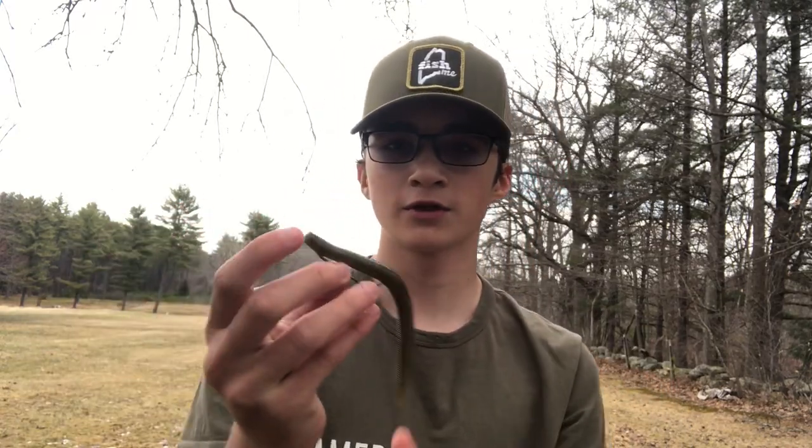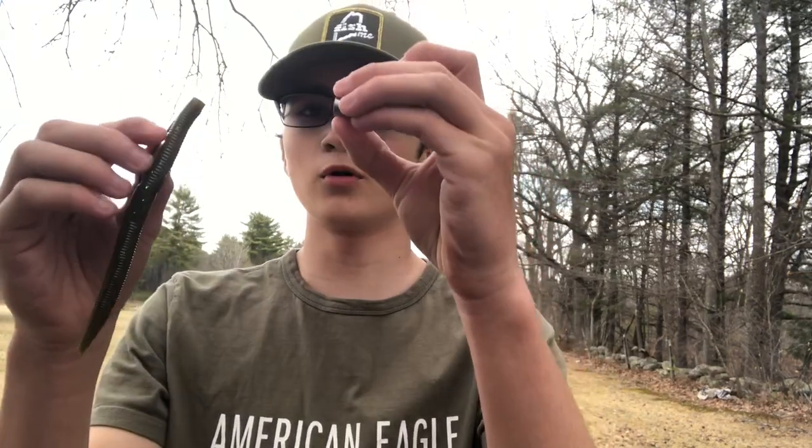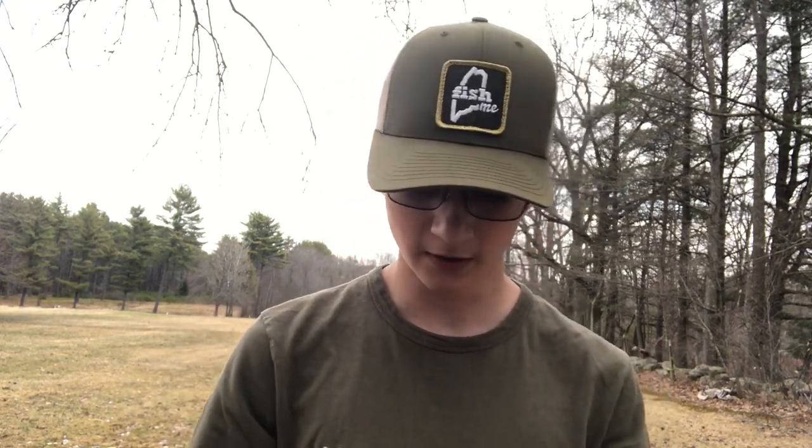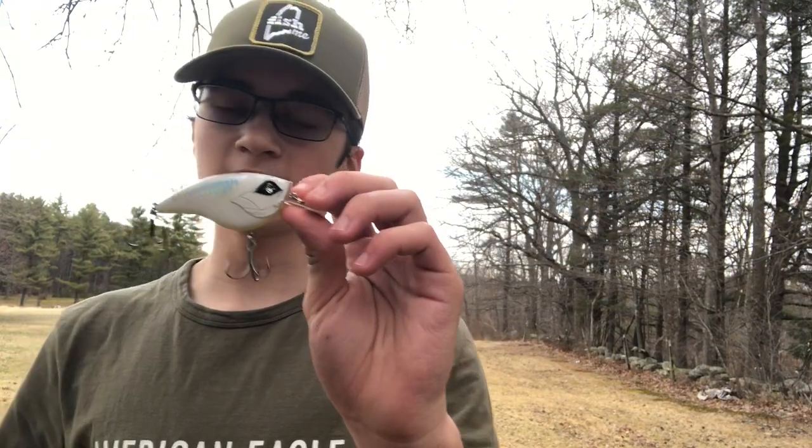A jig is a really good option for springtime. Next I would use a Texas rig Senko — you could wacky rig it too. This bait works all year round, the fish just love it for some reason. I've caught so many fish on this. You can put a bullet weight on it or go weightless, but I would put a bullet weight on it this time of year because the fish are out deep, not shallow yet. You can let it fall to the bottom for a more finesse approach.